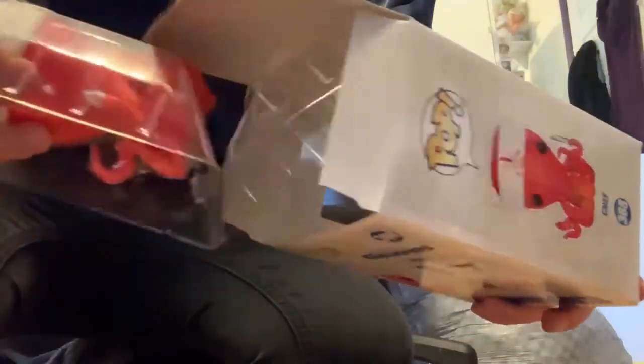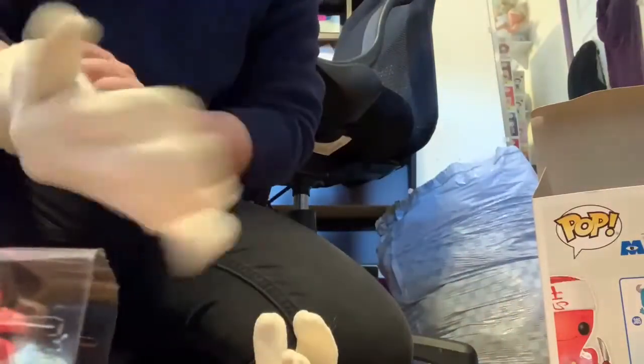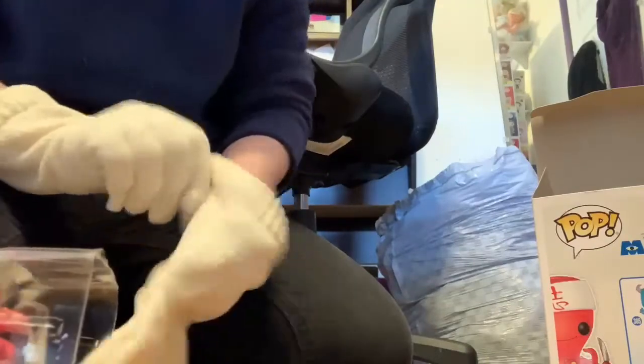We're gonna put our gloves on, so let me get that. Give me one second — I will take him out of the box. He's actually a little beat up.